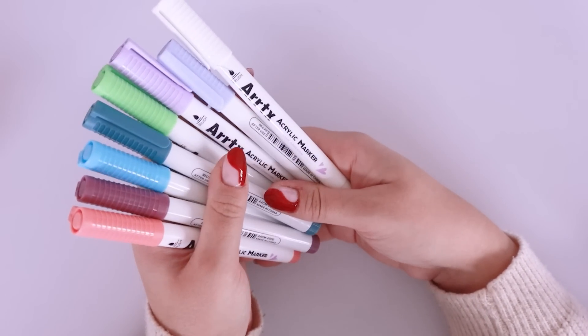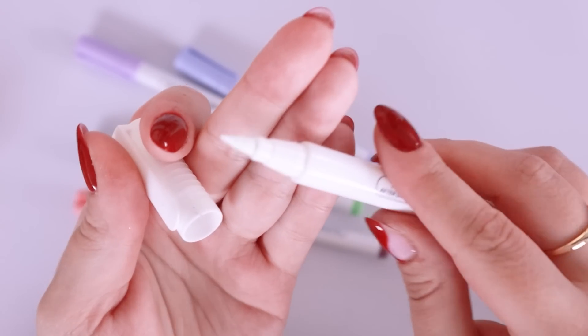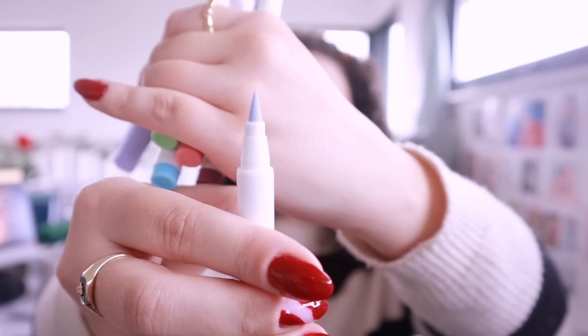A recent art supply that I got from Arrtx is these acrylic markers. I did a video on these recently on my channel so if you guys haven't watched that, I did a full review of these alongside some of their other alcohol markers, but these were definitely the star of the show. They're an acrylic marker — like a paint marker — but the most awesome thing about these is that they're brush nibs. A brush nib acrylic marker, and they are so opaque. They work just like a paint pen but with a brush tip, so they're awesome for doing little details. I was very impressed and I use them a lot in my traditional drawings now.